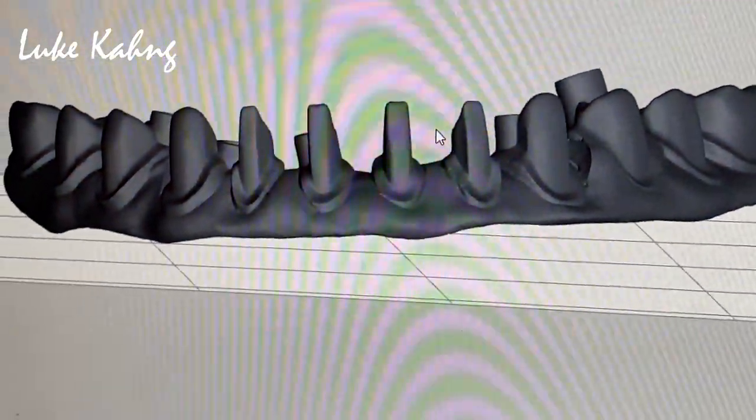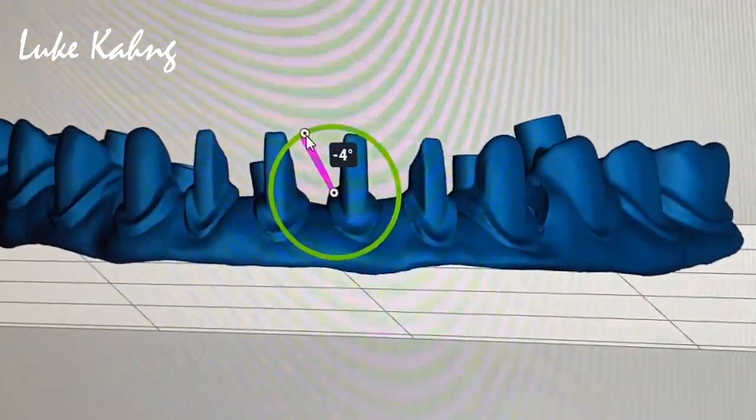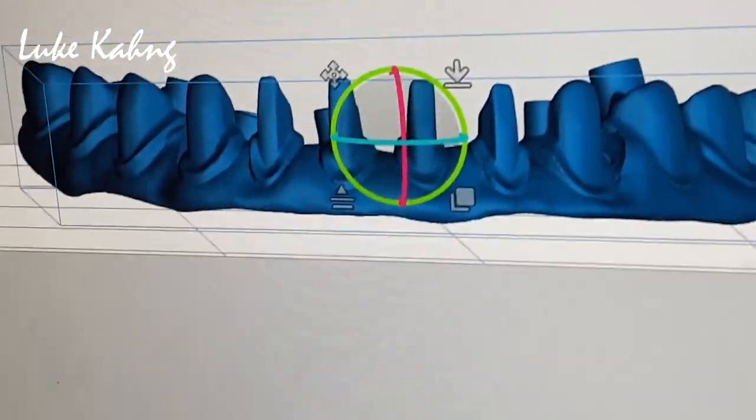Okay, so we designed with the Thimble design, which is Cyton 7 Star. So we're going to print it with the wax material.